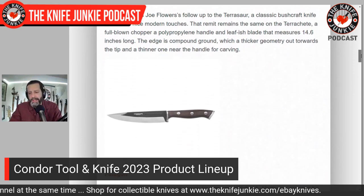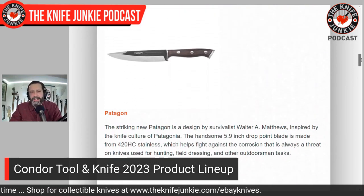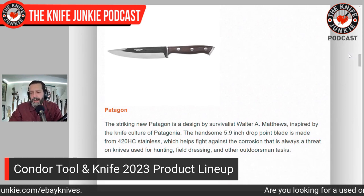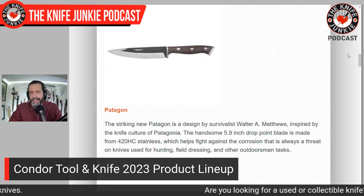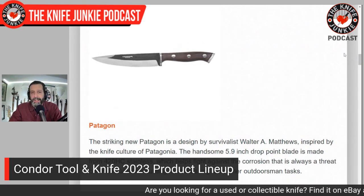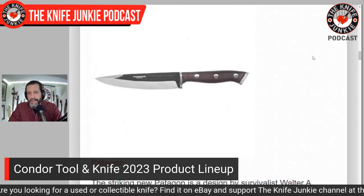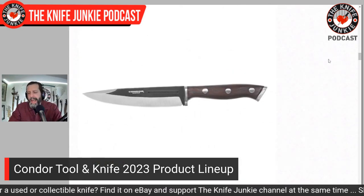Scrolling down, this one looks good to me. This is a 5.9 inch 420HC knife called the Patagon by survivalist Walter A. Matthews. I just think it's handsome. I would love to see that swedge being fully sharpened. It also looks a bit like a steak knife, especially with that handle.